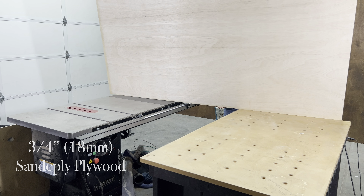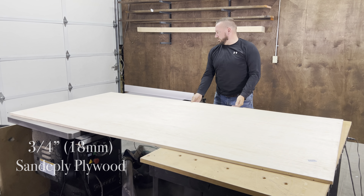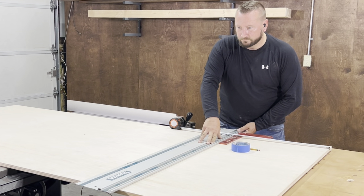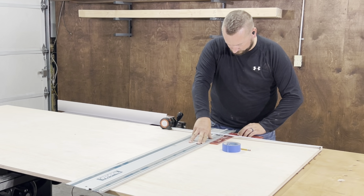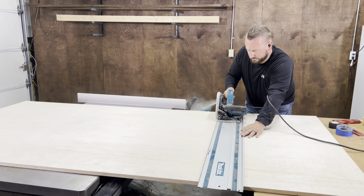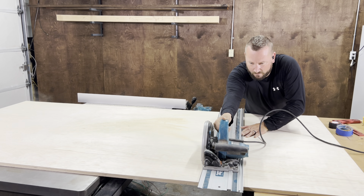Using three-quarter inch sandy ply plywood, first we're going to cut the strips for the top of the cabinets and the kickers for underneath the cabinets. We use our track saw to break down the full sheet of plywood and then cut the strips on the table saw. The only problem with not using the track saw on the floor is that Johnny has a little trouble reaching across the plywood.